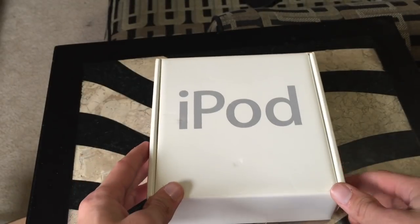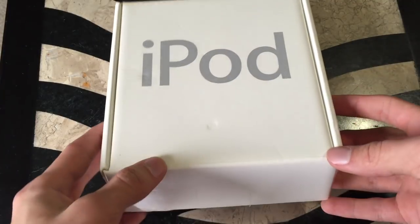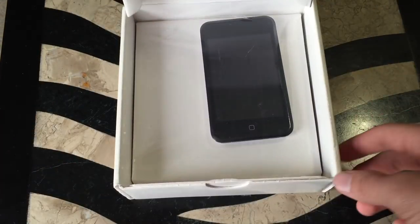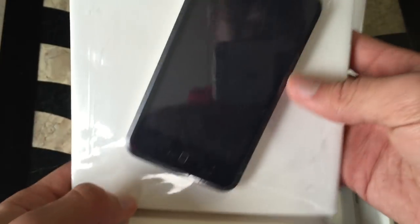I'm just going to switch the camera angle real quick and we can look inside. Apple always does these amazing unboxing experiences. This has already been opened before — it's used — but just look at that nice box. The guy has it all nice and sealed up too. Would you look at that? That's actually kind of nice. I asked him if he could seal it up for me beforehand, and looks like he did a pretty good job at it. I thank you, my dude.